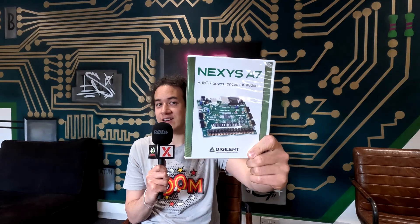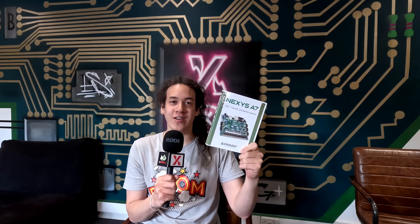Thank you so much to Digilent for sending us one of these. It's a nifty piece of kit. I'm very much looking forward to trying to get my head around it, and if I can make something of it, we'll definitely do a video follow-up to this. Enjoy the interview with Guy and Arthur from Digilent.